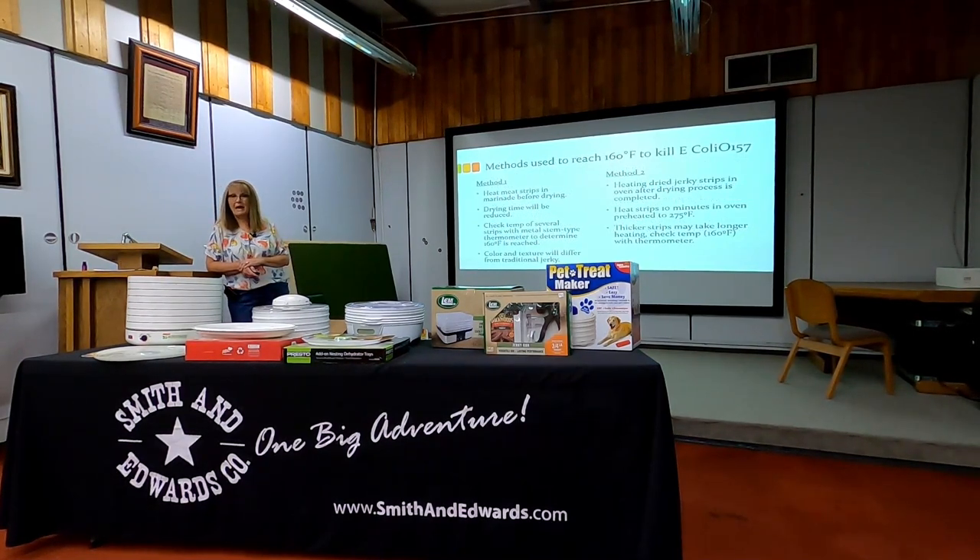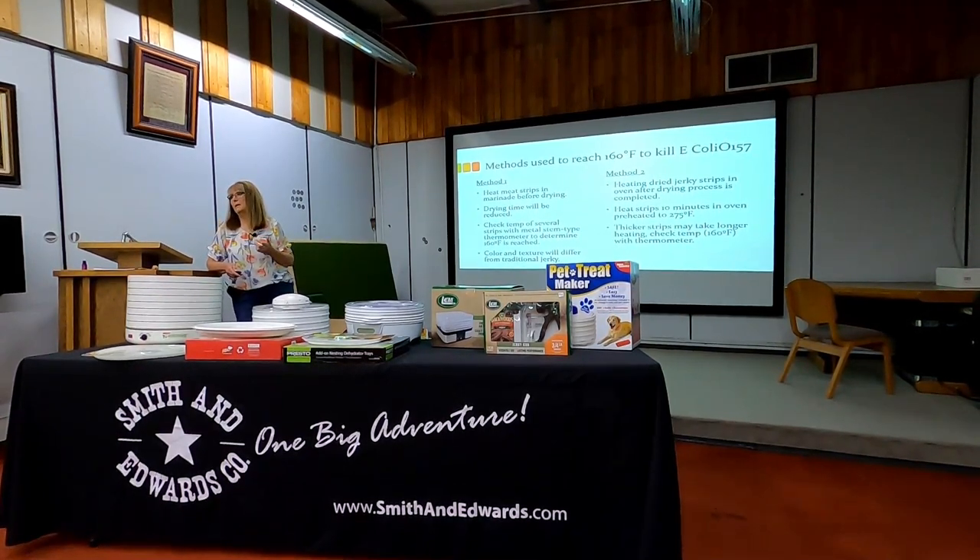If I get jerky dry enough and use my marinade and curing salts — either in a marinade or a rub, in the right amounts — I can still have safe, pathogen-free jerky. There are two different methods for killing those pathogens. Most people don't realize this. In our Master Food Preserver courses, we've done both: the pre-cook method where we keep strips in the marinade for a few hours, then simmer them in the marinade just to 160 degrees and do a temp check on the meat, then put it on the dehydrator trays.